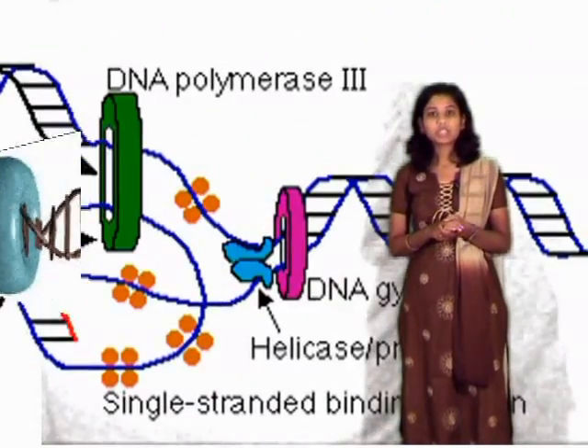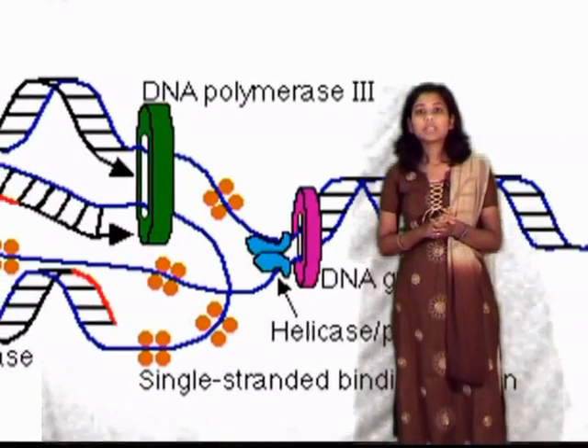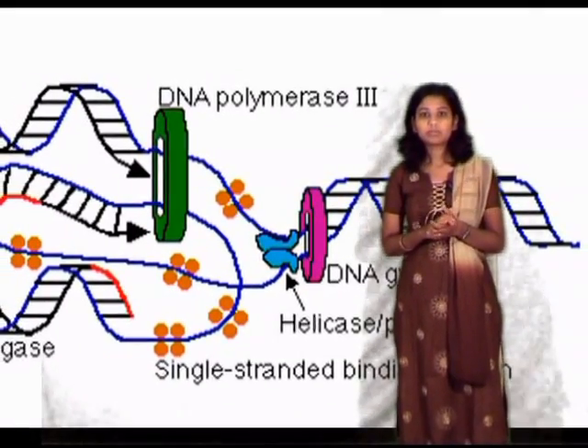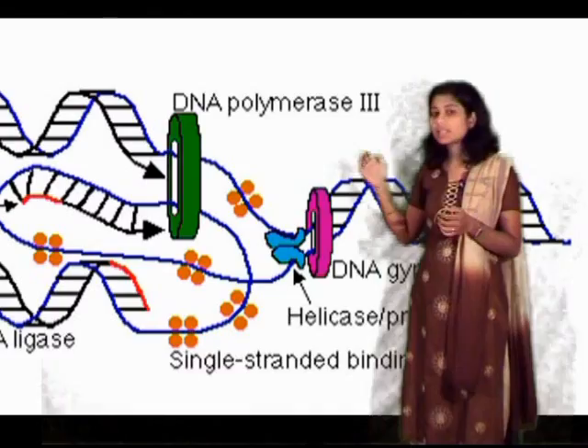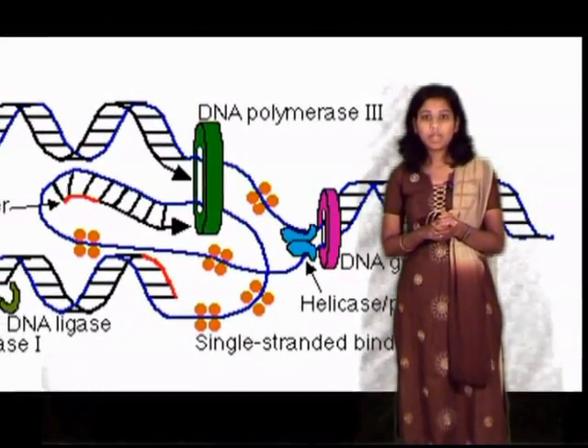Recent evidence has shown that all the enzymes and proteins involved in DNA replication remain stationary at the replication fork. As you can see here, with the help of the clamp, the DNA is looped out. This clamp is known as the sliding clamp and is similar in structure in all forms of life.